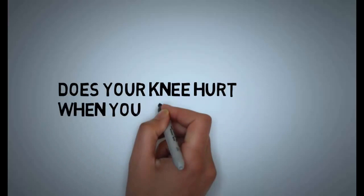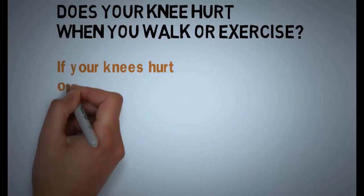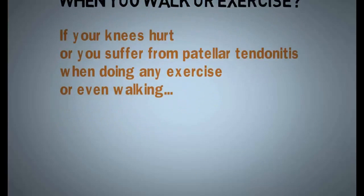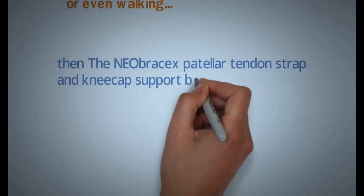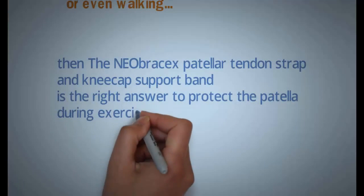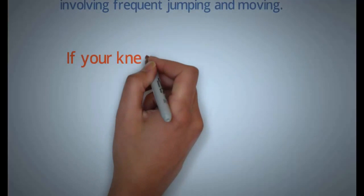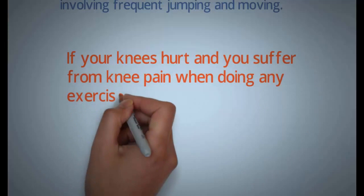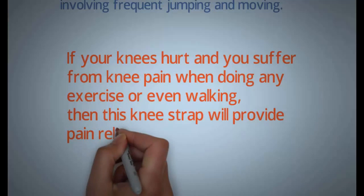Hi, does your knee hurt when you walk or exercise? If your knees hurt or you suffer from patellar tendonitis when doing any exercise or even walking, then the Neobrasix patellar tendon strap and kneecap support band is the right answer to protect the patella during exercises involving frequent jumping and moving. This knee strap will provide pain relief.